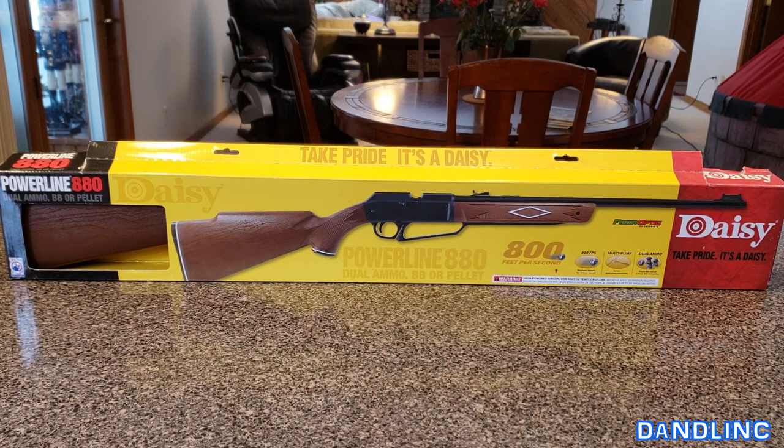I did actually use this for over a season out here — we use it for pest control, and the kids do a little target practice. It works pretty well. I'll talk about some of the pros and cons, but without much further ado, let's open this up and take a look at it.